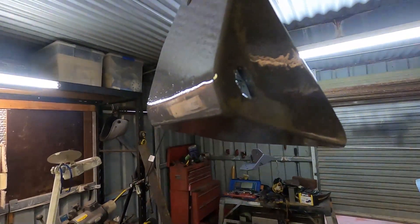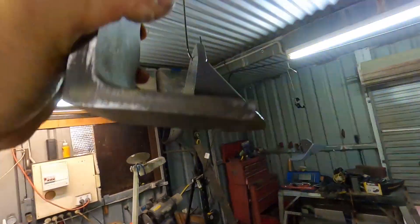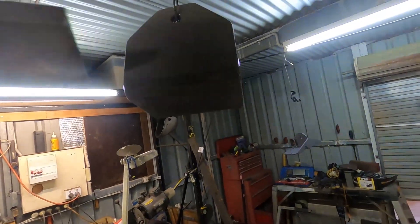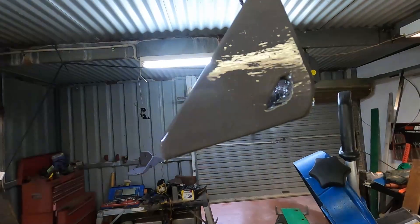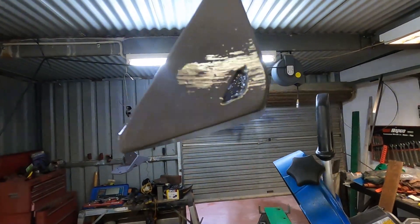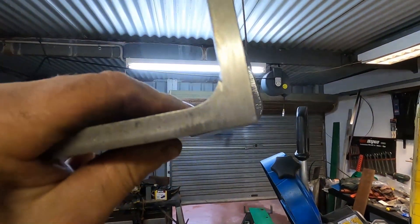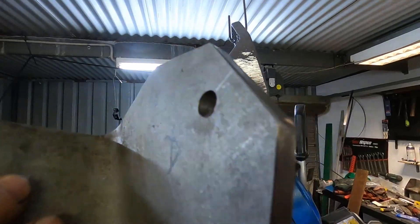This one is primed and sprayed. I've put a bit of a curve on the back so that it slides better on the bed. You can see the roundness there, unlike this other one which has no rounds yet — but it will have them.